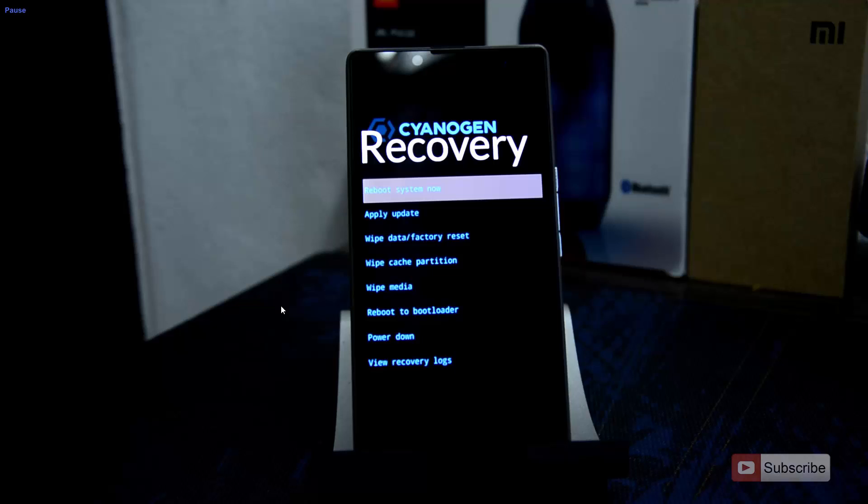There you have it — the CyanogenMod recovery, which is the stock recovery. To come out of the recovery, you can simply reboot the system, which is the first option, or simply power down.